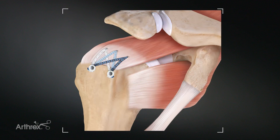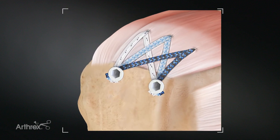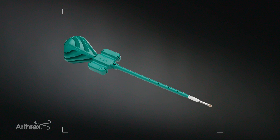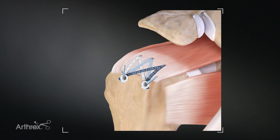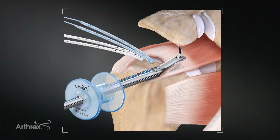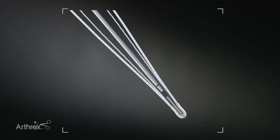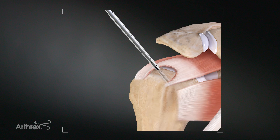Today I'm going to demonstrate a rotator cuff repair using the FiberTek Speed Bridge Construct. Laterally we're going to use the knotless swivel lock anchors, or workhorse anchor. Medially we're going to demonstrate the self-punching 2-6 FiberTek RC anchors. These anchors have a fixed fiber tape with joined tails to simplify suture passing. This is a self-punching version that can be placed with or without a guide.